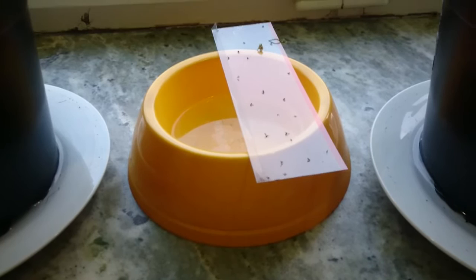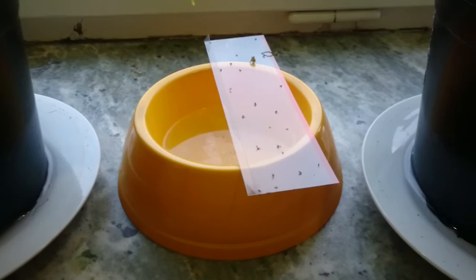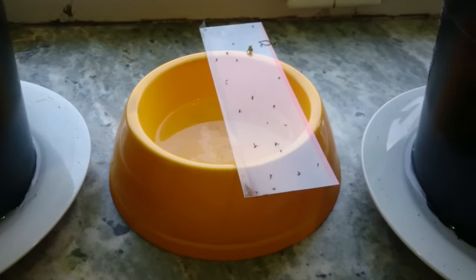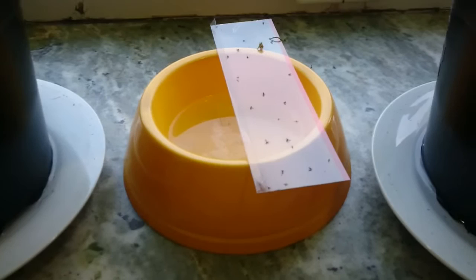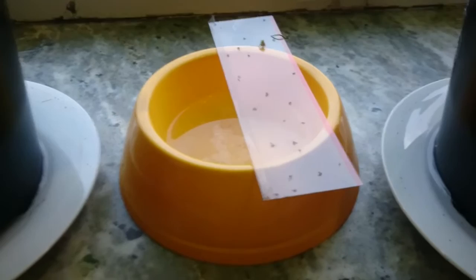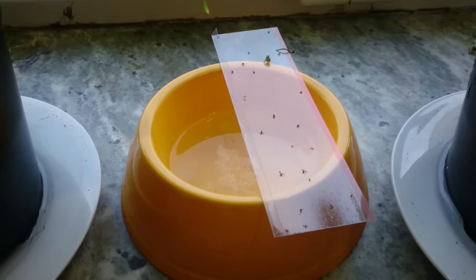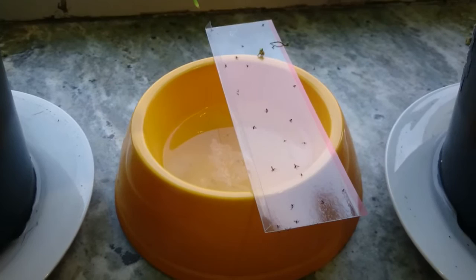This is a cat feeding bowl which is yellow — supposedly fungus gnats are attracted to the color. The first method is a yellow bowl, or anything yellow that can contain liquid. I put vinegar and water in equal amounts and a drop of dish soap so they drown.